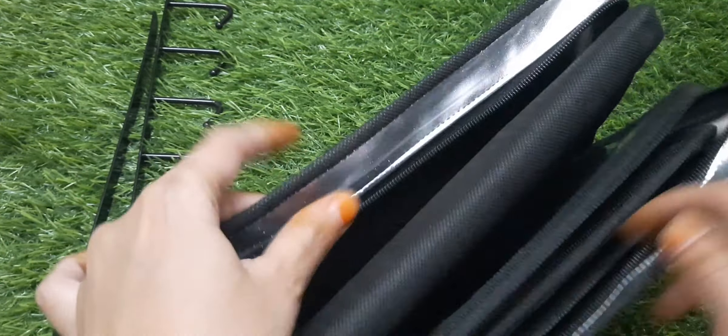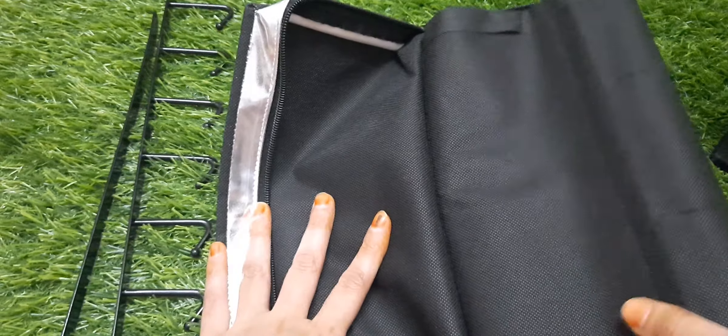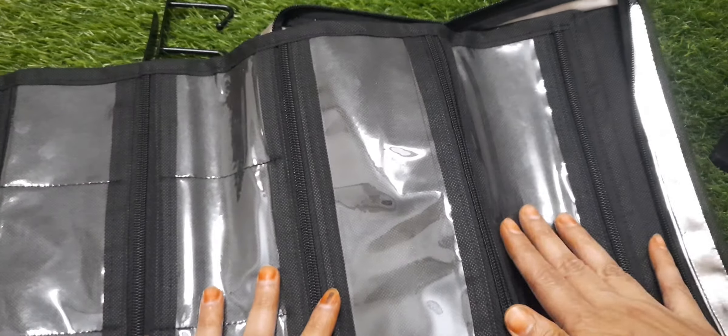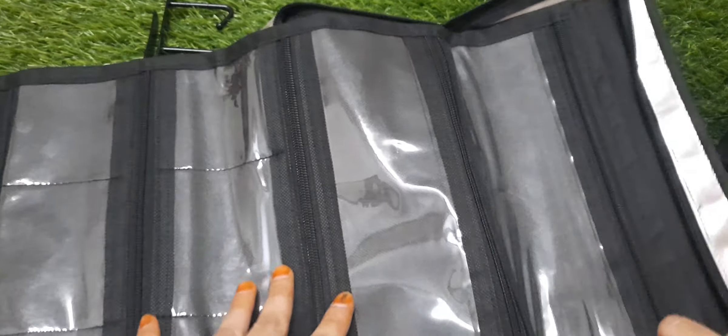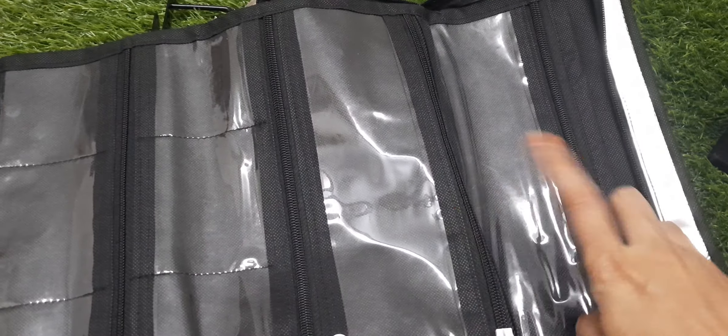This item is available in 10 pieces for pre-booking only. It is a foldable traveling organizer with a total of 20 zips and 20 spaces. It also fits earrings and chokers.